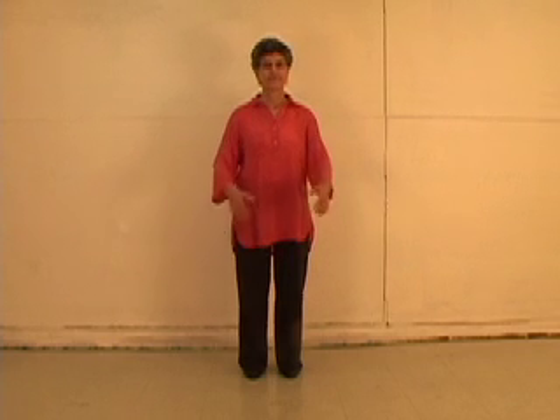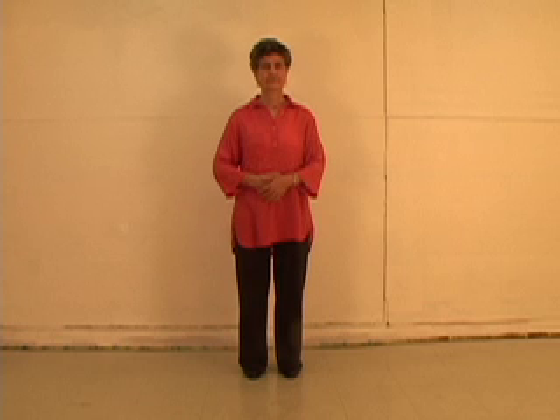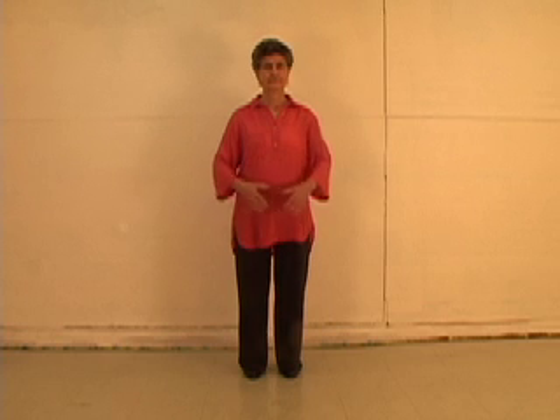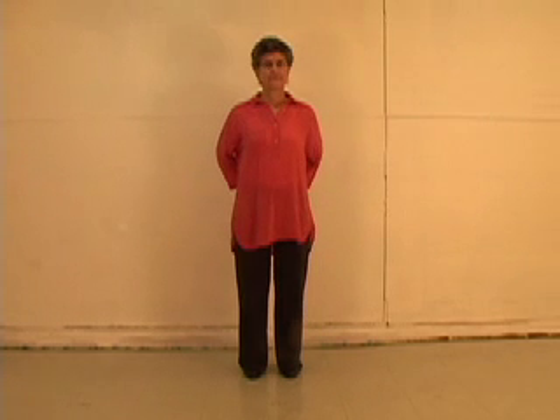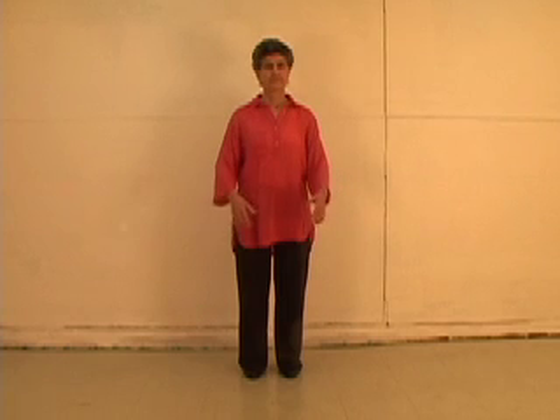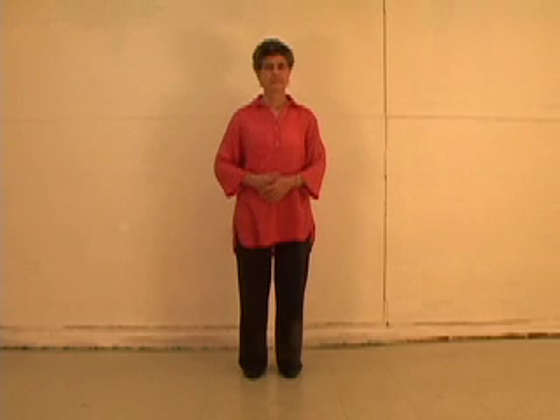Opening the Dan Tien. Stand comfortably with your hands over your Dan Tien. As you inhale, place your hands behind your back with the back of your hands touching each other. On the exhale, bring them back to your Dan Tien. Do this three times. Remember: for women, the left hand is over the right; for men, the right hand is over the left.